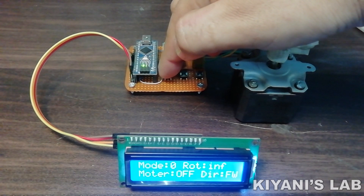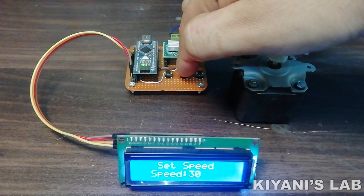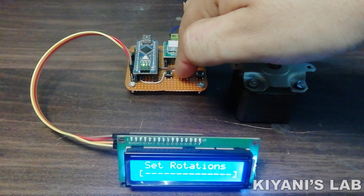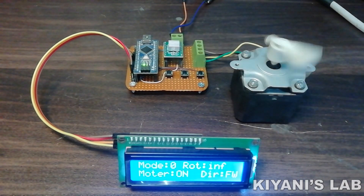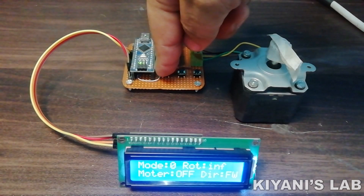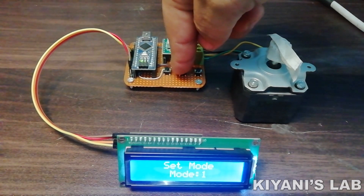By long pressing the menu button, the LCD will show the settings. The speed of the motor can be set using the set speed settings. In the set mode option, we can change the mode of the system. The system has three modes: mode 0, mode 1, and mode 2.